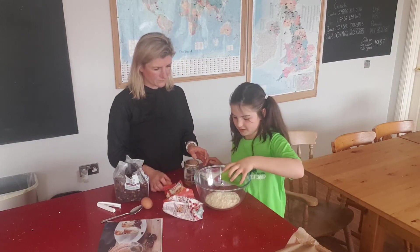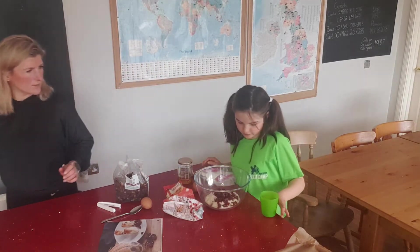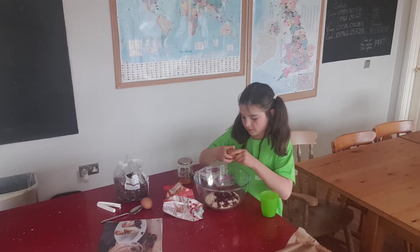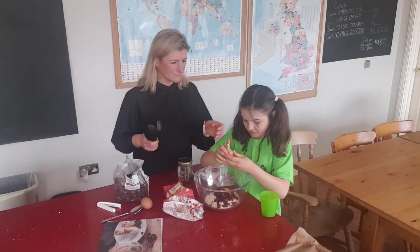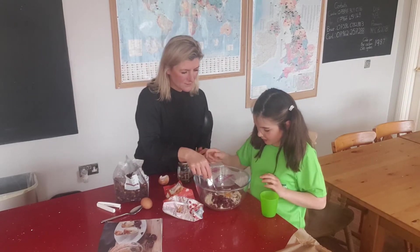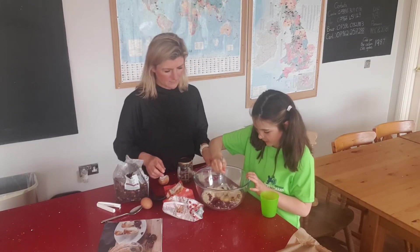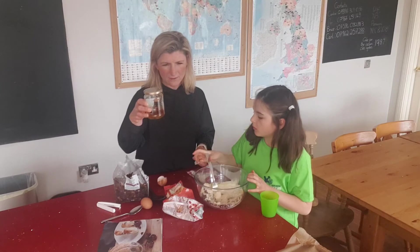And then we're going to crack an egg into the bowl. Mix it up, mix the egg in, then mix the rest of it up all the way around. And then we're simply going to add the honey — we've got about 100 grams of honey in there.